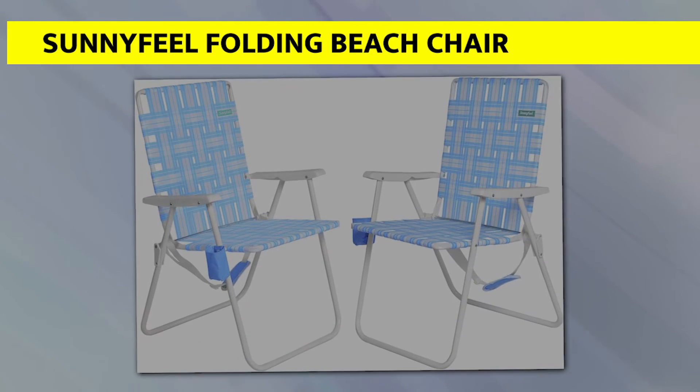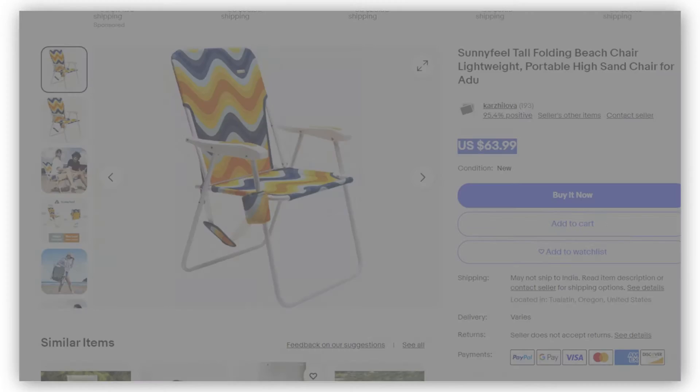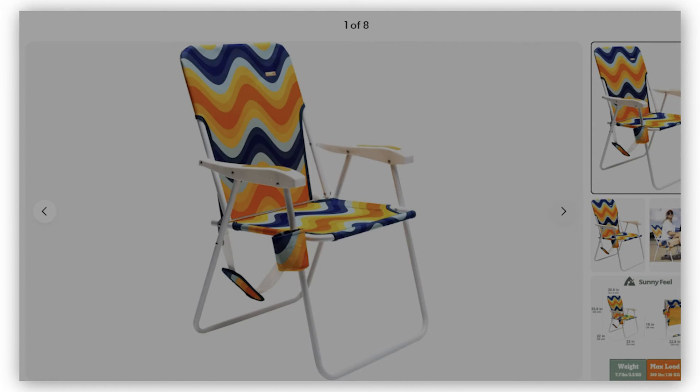The Sunny Feel Folding Beach Chair is another comfortable beach chair for seniors that is built to last. The seat's framework is made from sturdy, lightweight steel, while its fabric is made from Oxford cloth — a combination capable of supporting weights up to 300 pounds. This means that the seat can hold most, if not all sizes, of adults.